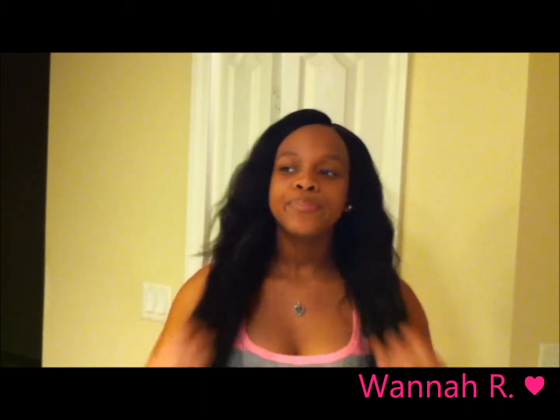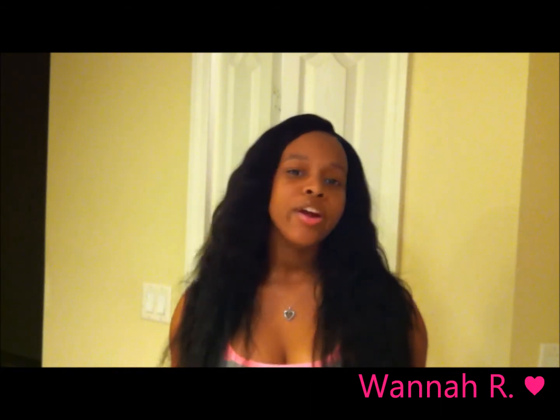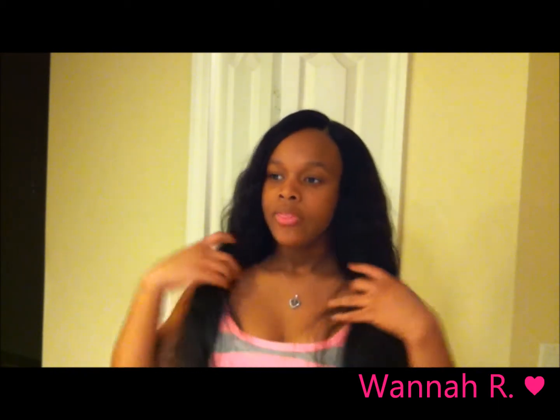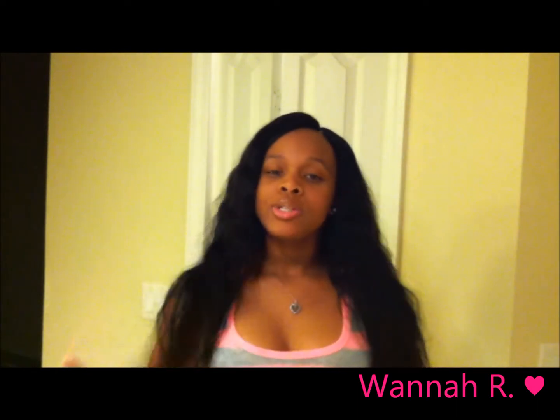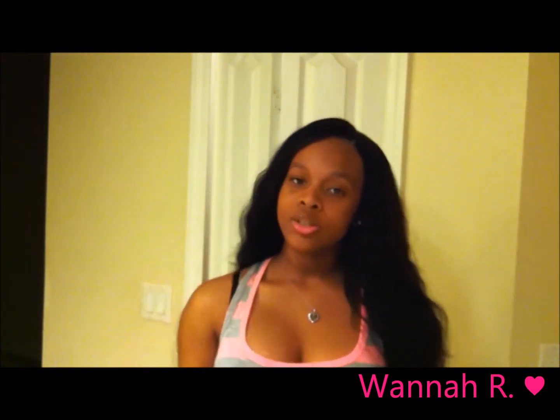I've never had big full long hair installed before and so far I love it — it's really beautiful. The hair is so soft and I have not experienced any shedding, any tangling, or any snags. I'm running my fingers through the hair and I'm getting absolutely nothing at all. The closure is a Brazilian body wave closure and it matches the texture of the Malaysian body wave, which is a plus for me.